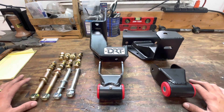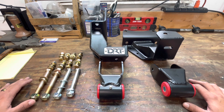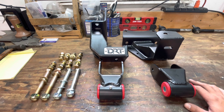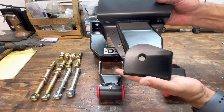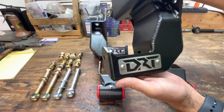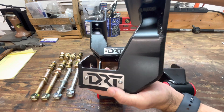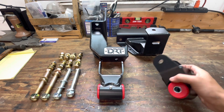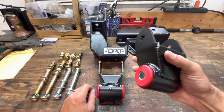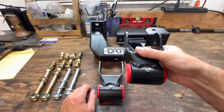Hey guys, this is Louis. Today I'm going to be installing DRT Fabrications' new '05 and up Tacoma rear shackle hangers. I'm just going to let these parts speak for themselves in terms of quality — DRT stamp, nice and thick plate, awesome welds. These are the new actual shackles themselves, with a grease fitting on both of course.